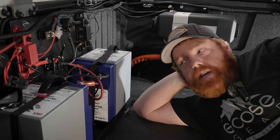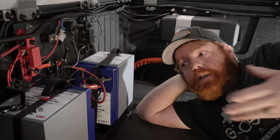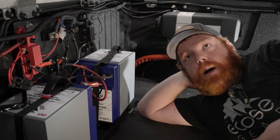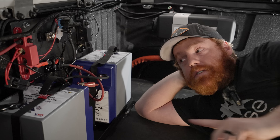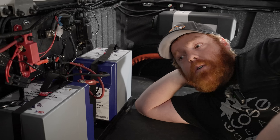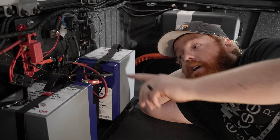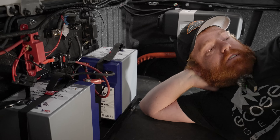Next, I want to show you guys putting power to this whole system and doing an initial setup on our Red Vision — telling the system what kind of batteries it has and what it needs to know for charging. We have wall plug, shore power, solar, and alternator from the battery, so that system needs to know it is charging 200 amp-hours of lithium so it knows what algorithm to send to these batteries and gives us an accurate readout of remaining battery life.